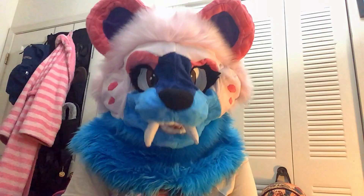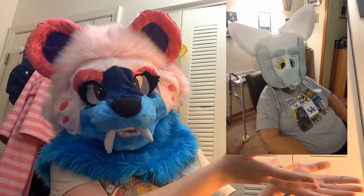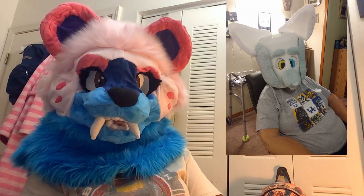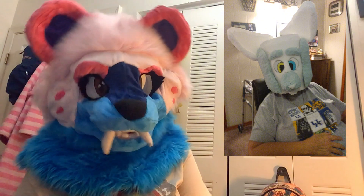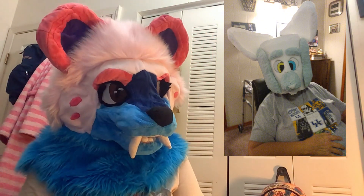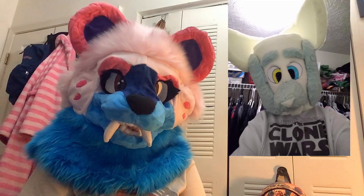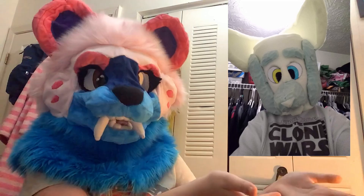Number five I also do not have with me, but it is this dog. I was super proud of it at the time, but I have no idea what is going on with that forehead. I don't want to talk about it. And I did not fur it because at the time I did not know how to fur properly. I'm still learning, but I would like to think I've improved from this — whatever this is.